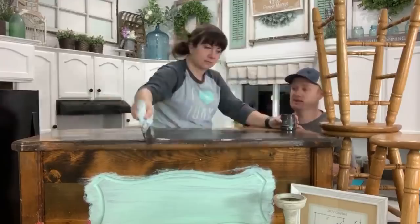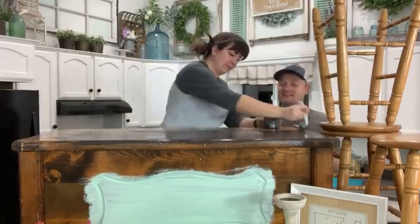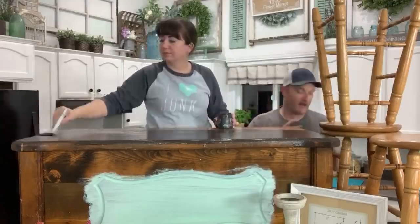This was $30 — usually we don't pay that much for a chest, but it didn't need any mechanical work or anything like that. It was sturdy and ready to go. We're gonna sell it for about $200 once we're all done, and we'll probably get it mostly painted during this live video.